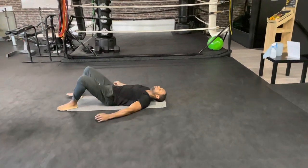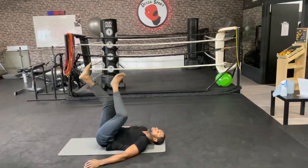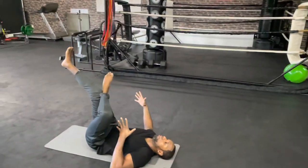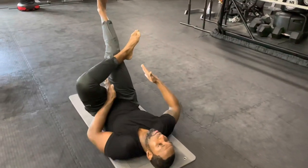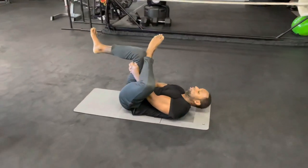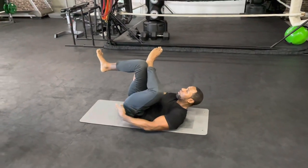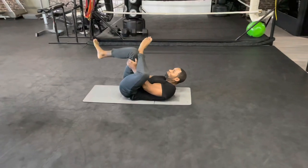Put both of your legs in the air and put your left foot over your right knee. Now with both hands you're gonna grab the right leg in between — like you can see demonstrated — for the hamstrings. Then you're gonna pull the leg towards you and you're gonna feel it in the left glute muscles. Relax everything, keep breathing.